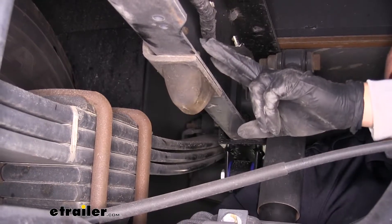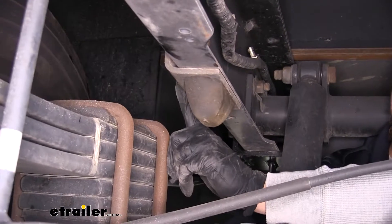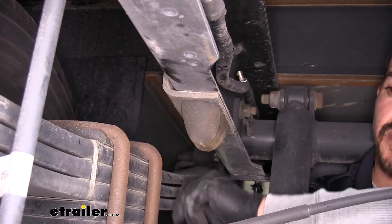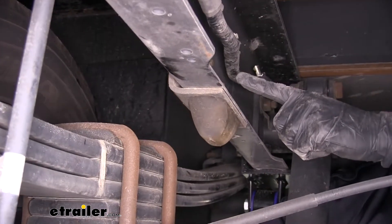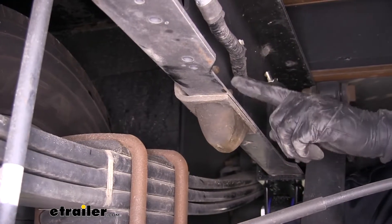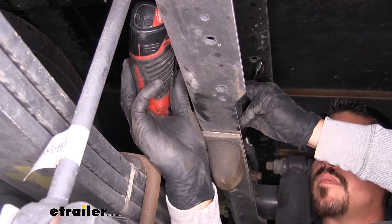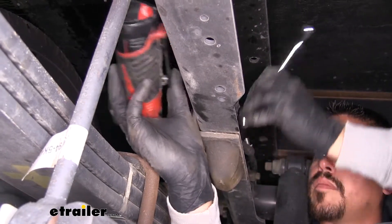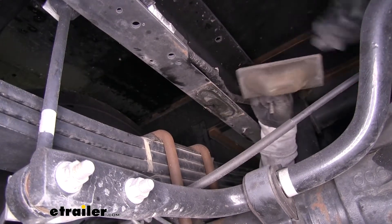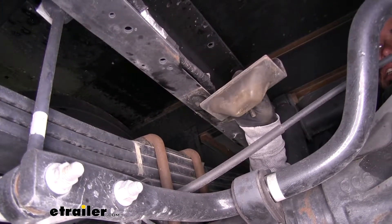The jounce stop is going to have two bolts holding it in place. On the outside of the frame, we'll use a 13mm socket to loosen the bolt, and on the inside of the frame, we're going to have two nuts that we'll hold with a 15mm wrench or socket. Once you have all the hardware loose, pull the bolts out and remove the entire bracket and bump stop assembly — this will not be getting reinstalled.